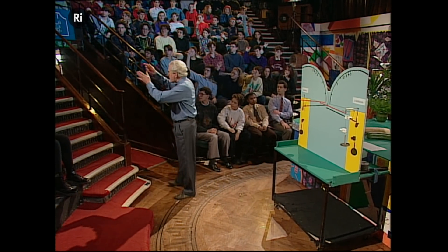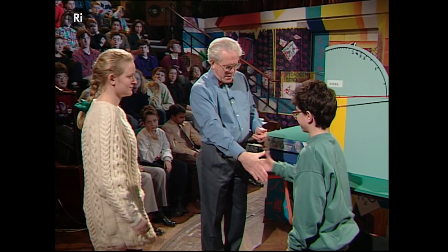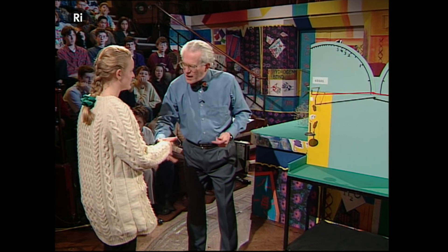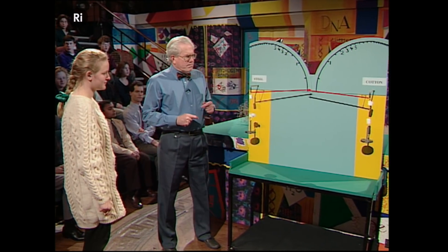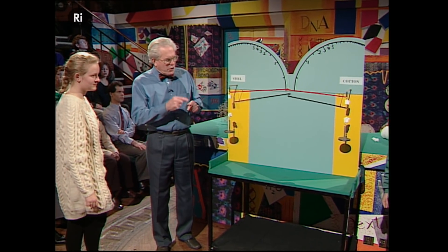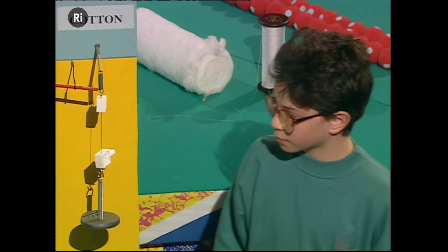I need a team. Please come down. What's your name? Simon. Hello, Simon. And your name? Victoria. Okay, jolly good. Now, I want one of you to be cotton — so you can be there — and you can come this side, Victoria.